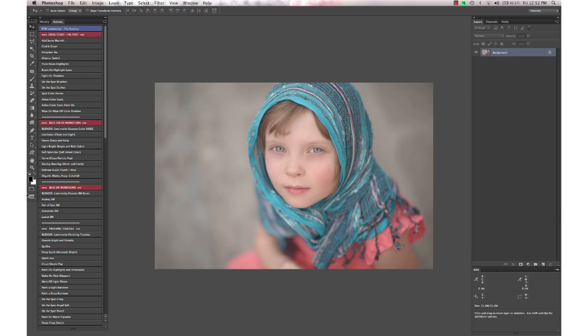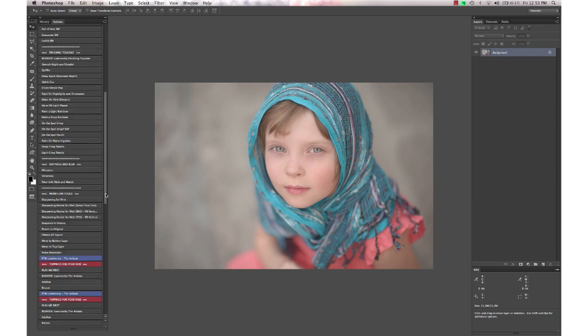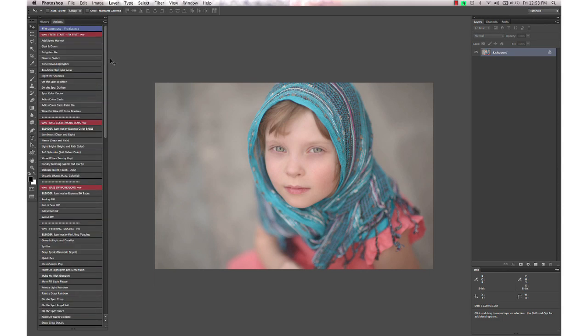Hi, this is Annie Manning with Paint the Moon Photoshop Actions. In today's tutorial I'm going to take you through a very quick edit using the new luminosity action sets. We have two sets called Luminosity the Essence and Luminosity the Artisan, and we're going to start out today with one of the base color workflow actions.